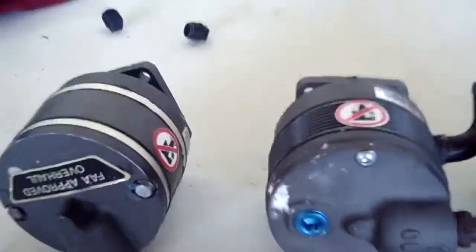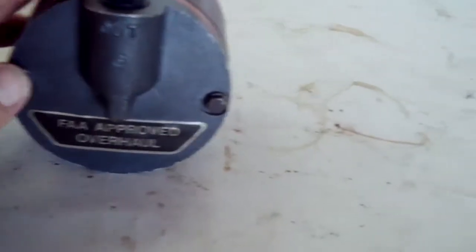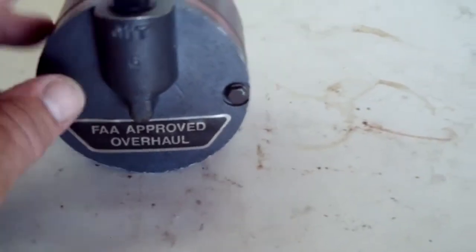As you can see here, we have three vacuum pumps. We have a Stratus, we have a Tempest, and we have an Airborne. And you'll notice that when they've been overhauled, they put a big sticker on the back — FAA-approved overhaul.